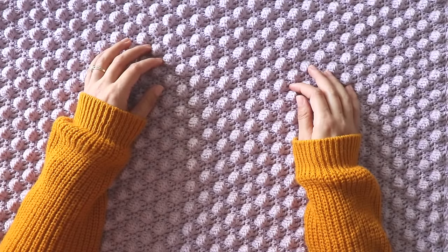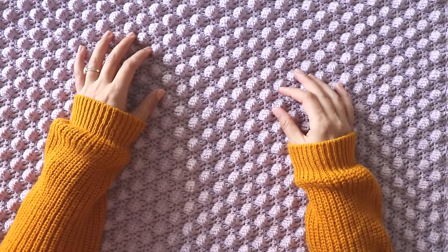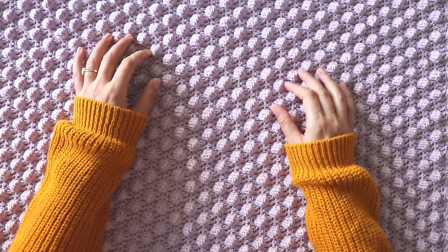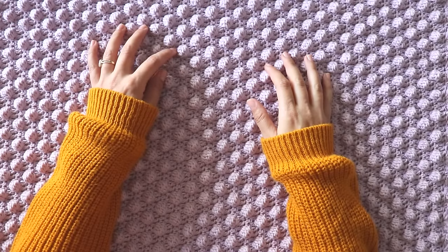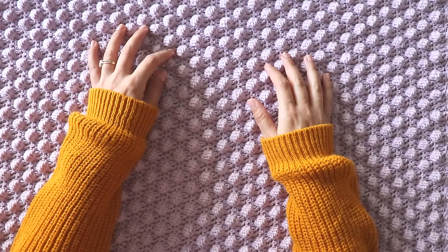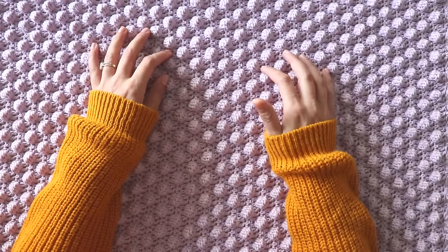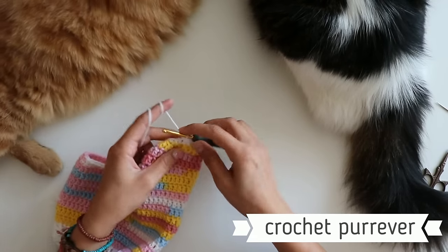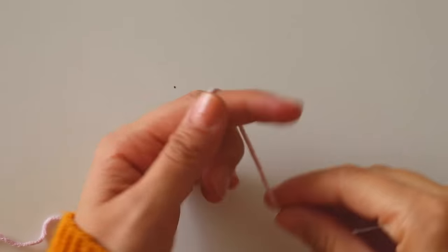By the way, I found some helpers — Rachel and Sinduja — and they are making written patterns for my videos. Please don't forget to take a look at my website, it's winscrochet.com. You can find some written patterns there. Thanks to my friends! And if you are ready, please don't forget to subscribe to my channel. Let's start!